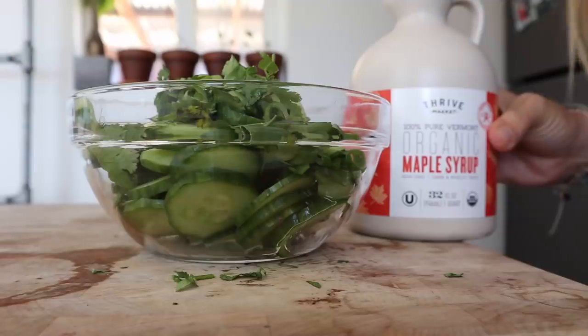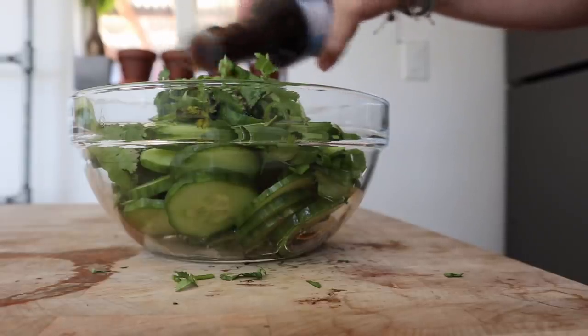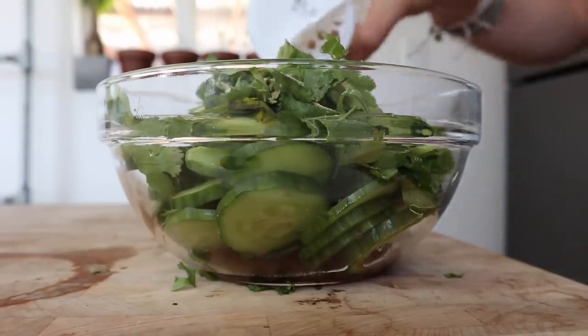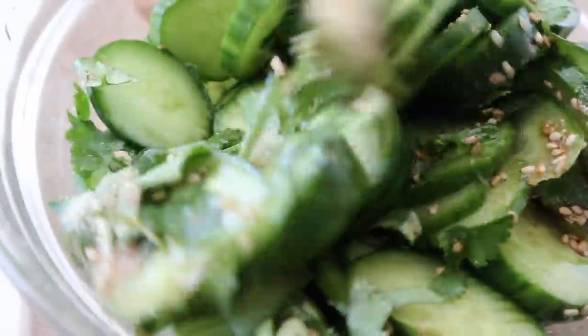Add a tablespoon of rice wine vinegar, a tablespoon of maple syrup, one tablespoon of coconut aminos or low sodium soy sauce, a teaspoon of garlic powder, half a teaspoon of ginger, and top it off with sesame seeds. Toss everything together and let it marinate for about an hour in the fridge. This salad is phenomenal and you can eat the entire thing for only about 50 calories.